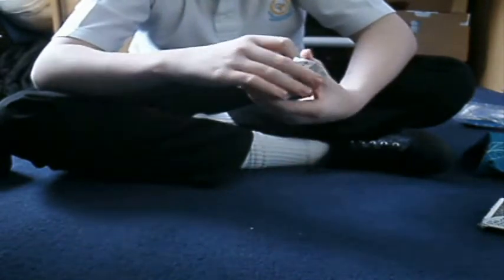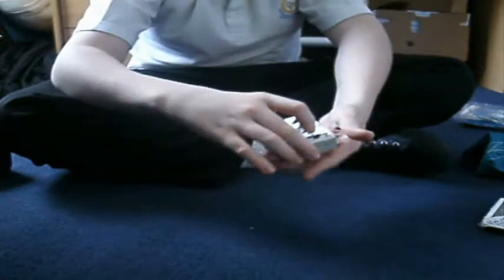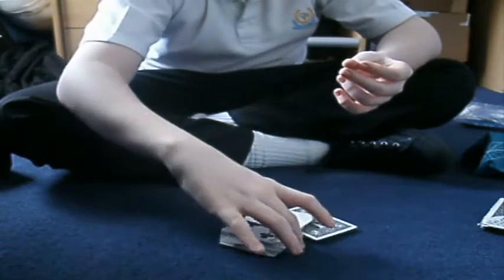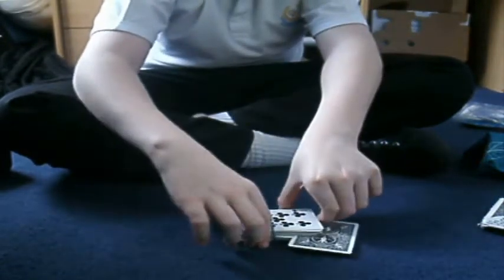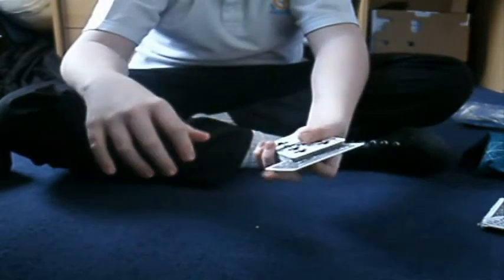And we'll turn it around and put it around here. Just like this, it's here. I made it right. Ready — one, two. Just like that. One card shoots out — your card.